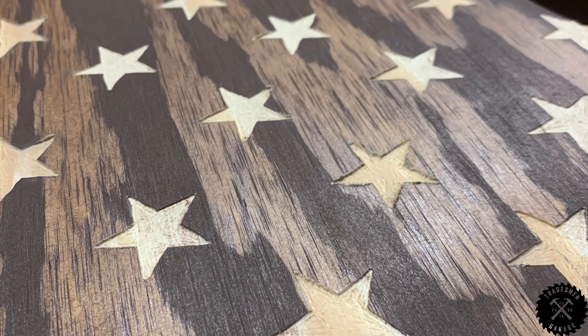It took about two hours to dremel in each star per board. Once all the stars were finished, I went through and just did a little touch up to get any of the stain out — but voila, there you have it.